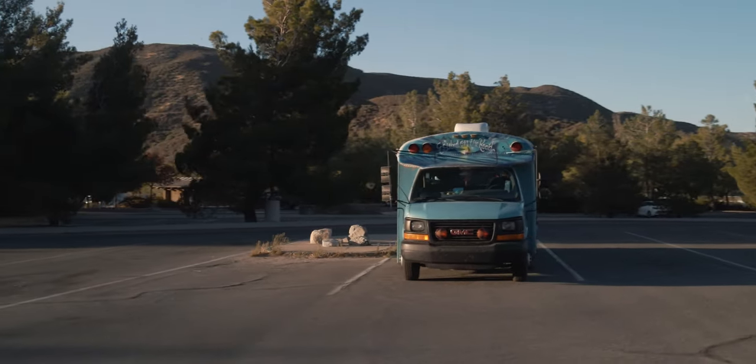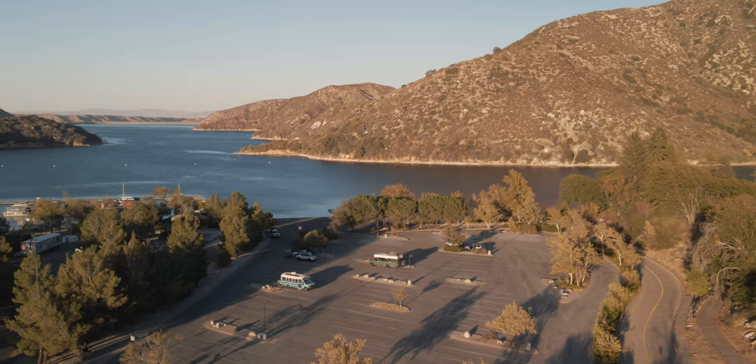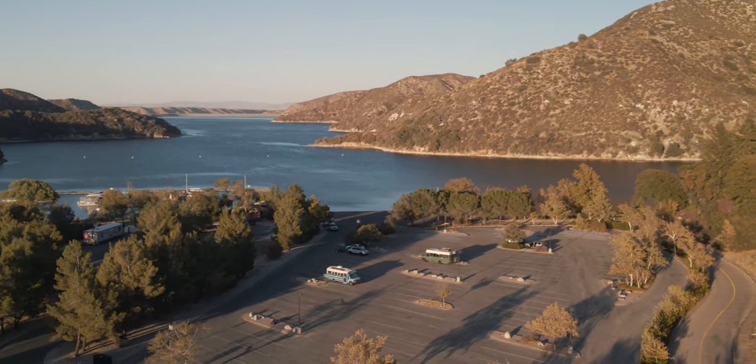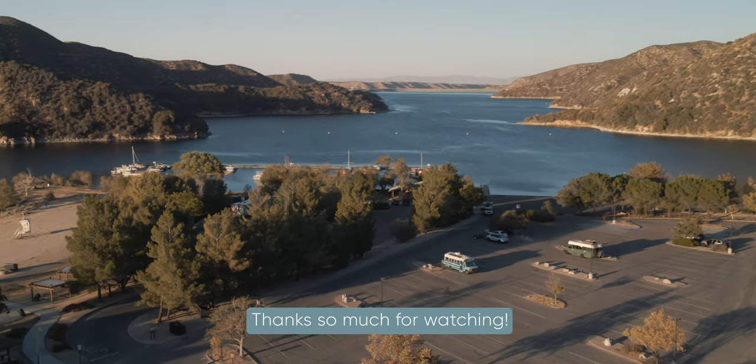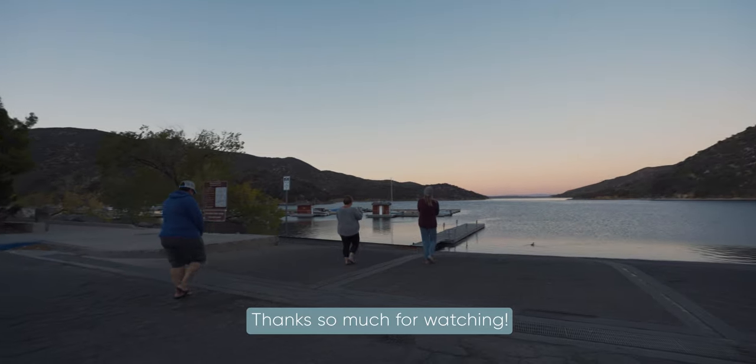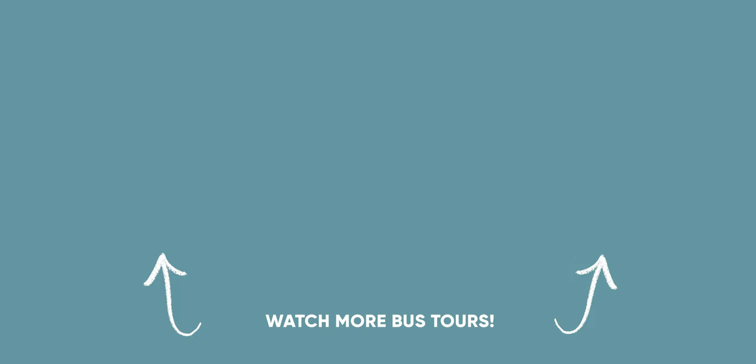We hope you guys enjoyed the tour of this beautiful bus. Shelly and Griselda are such sweet and down-to-earth people. Their info will be in the description below if you want to keep up with their adventures. Thank you guys so much for watching and we'll see you next time.